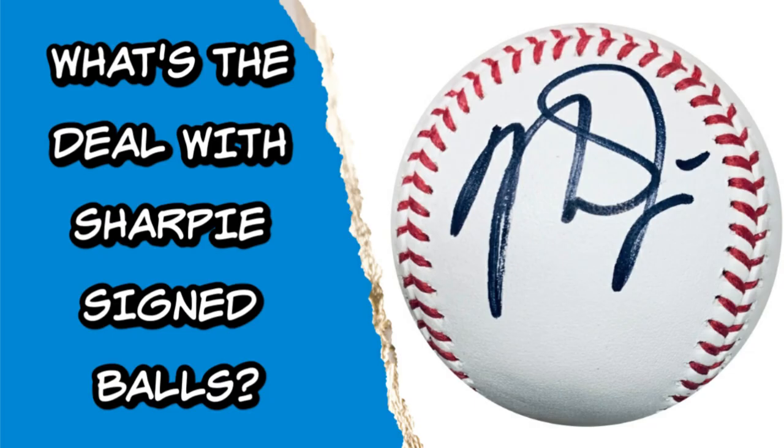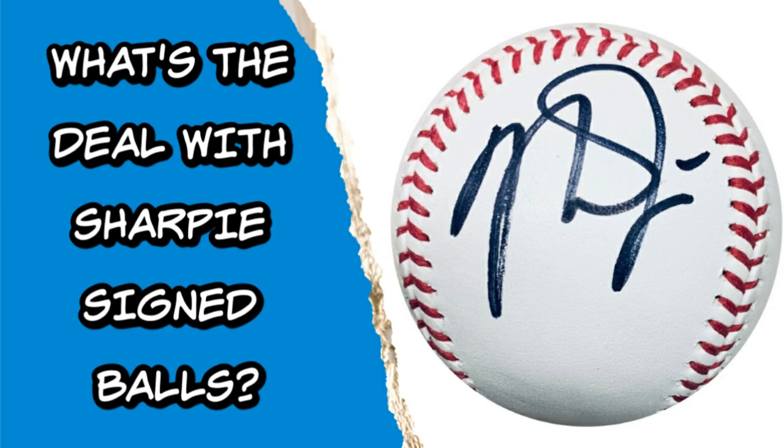Let's talk about one of the favorite topics I see on Instagram and also on Facebook: sharpie signed baseballs. When I say that, the hardcore collectors and Facebook trolls go up in arms — 'Oh my gosh, I can't believe you got it signed in sharpie, it's gonna fade over time.' That's usually how the argument goes, and I don't even respond anymore. So we're going to talk about why not to get a baseball signed in sharpie, and on the flip side, when it might actually be a good opportunity.